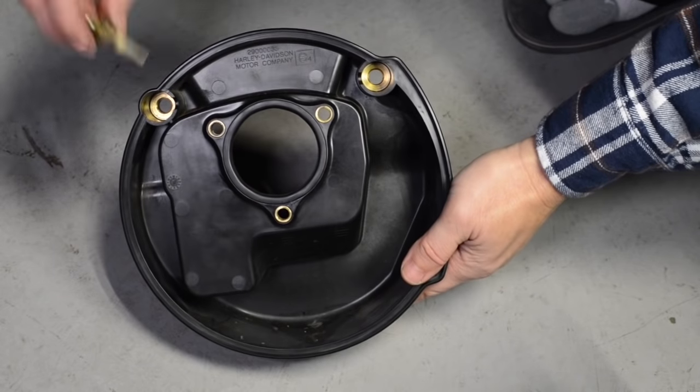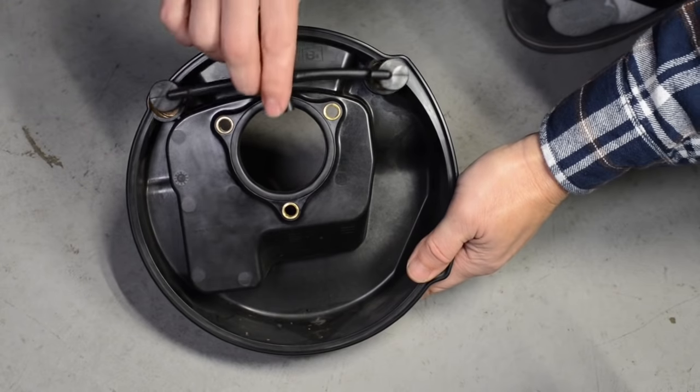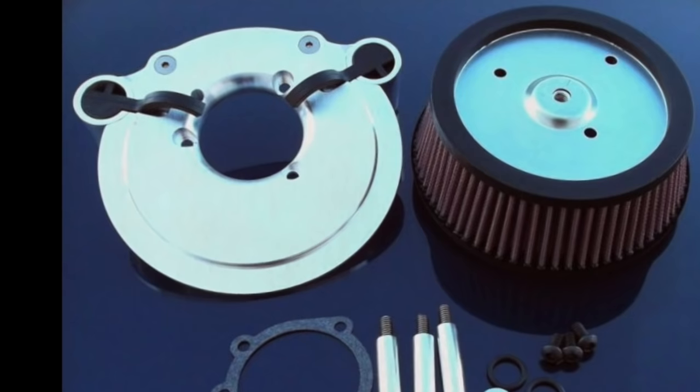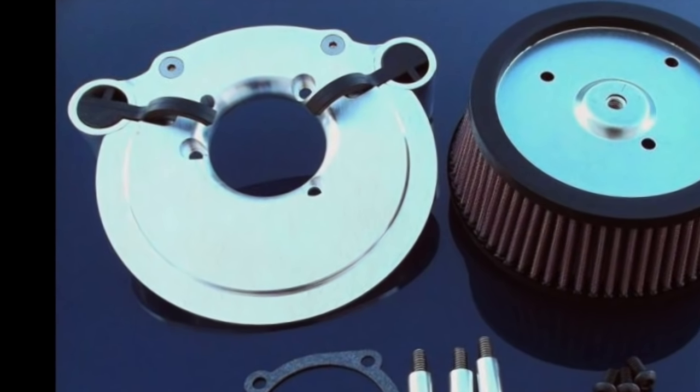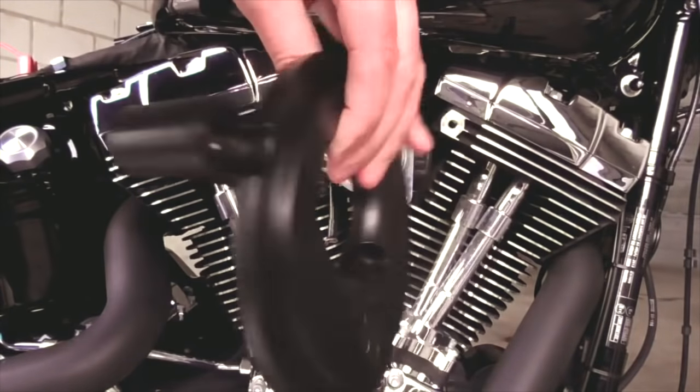At this point it's time to install the back plate for your air cleaner. If you're installing an external breather system like we are, then your back plate is going to be a little bit different than your stock plate or a lot of the aftermarket plates out there. As you can see on this stock mounting plate, it is designed to vent the hot oily air directly from the engine through this tube and back into the intake. Many of the aftermarket air cleaners are basically different versions of the same setup. The purpose of the setup is purely for emission control.